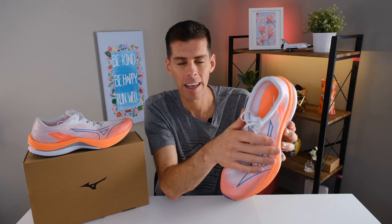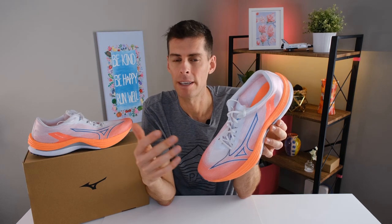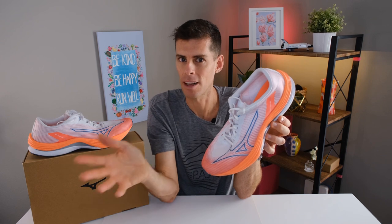Mizuno is using 90% recycled materials on the upper and the sock liner, which is great. Mizuno has been in the game of using recycled materials for a long time, especially since their Wave Neo collection — the Wave Neo Wind and the Wave Neo Ultra, both of which I have reviews of if you want to check those out.